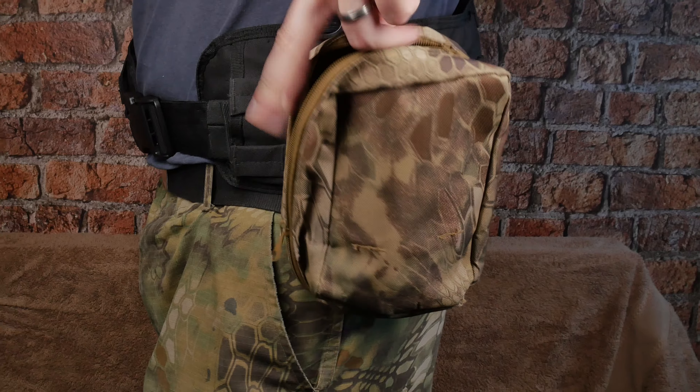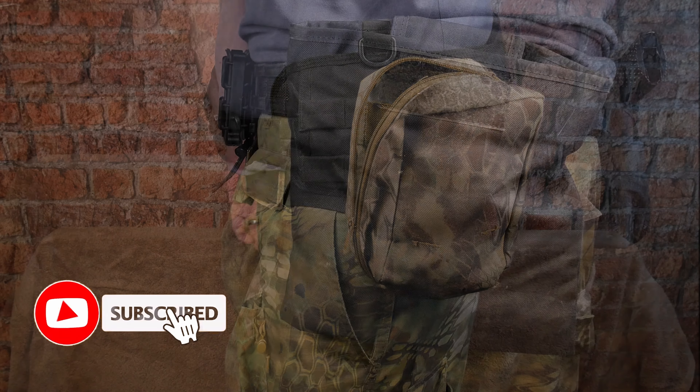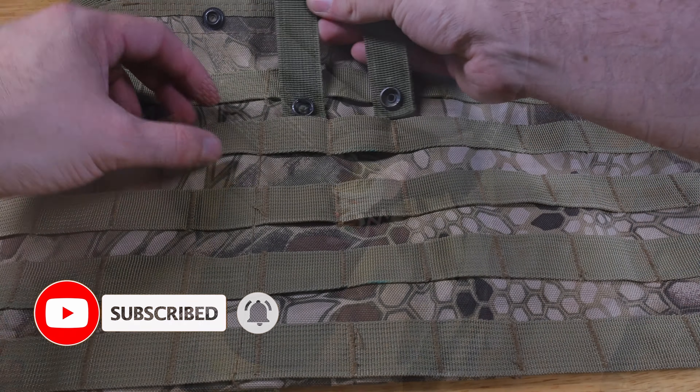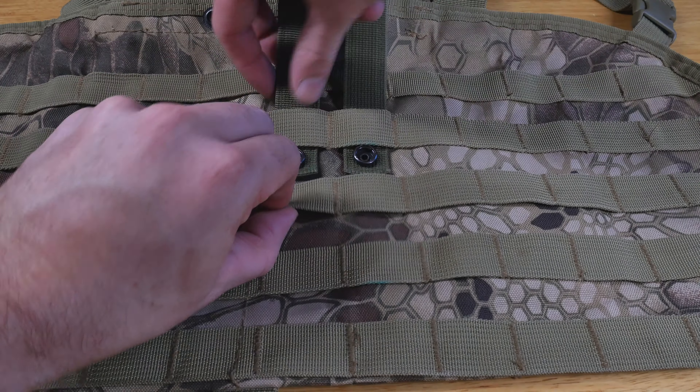MOLLE stands for Modular Lightweight Load Carrying Equipment. This system allows you to customize and fit almost anything for your needs, from pouches to small bags, dump pouches, and even pistol holsters.